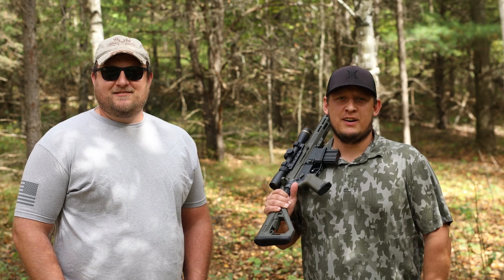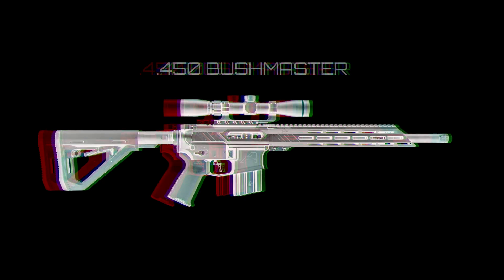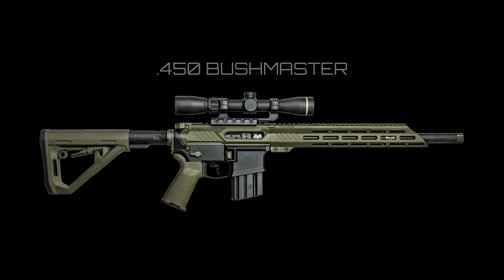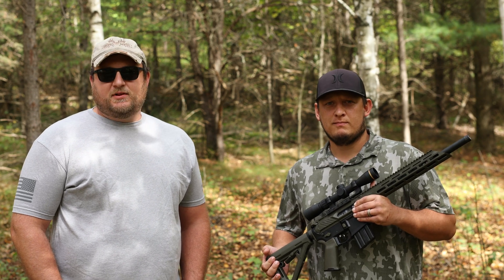Hey guys, Lee Van Andy here with Grendel Hunter, and we're glad you could make it today because today is big bore day. Old Leroy has got one of our 16-inch 450 Bushmasters. For those of you who don't know, the 450 Bushmaster was designed to give you big game stopping power in the semi-automatic AR-15 platform.